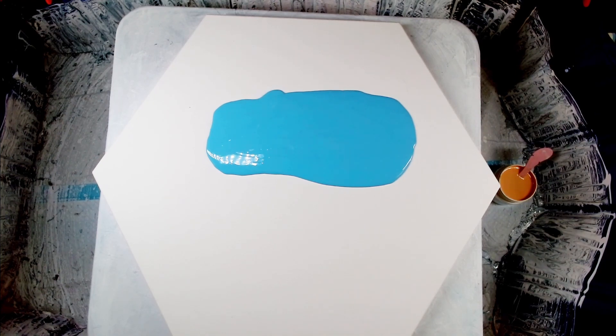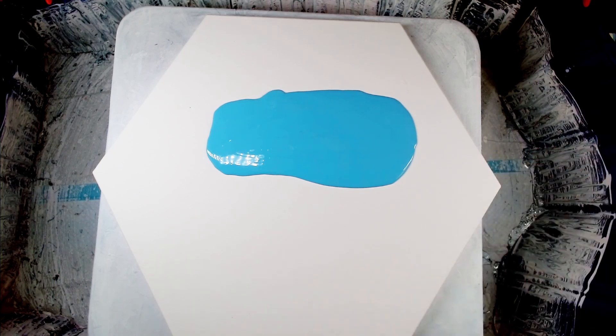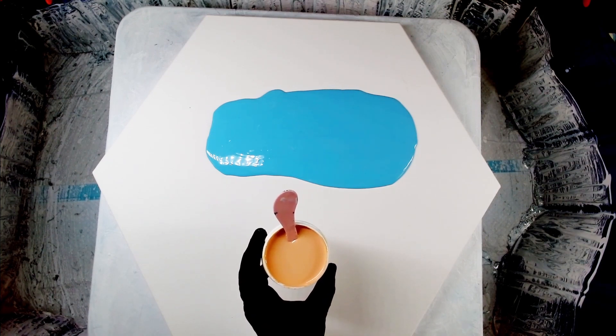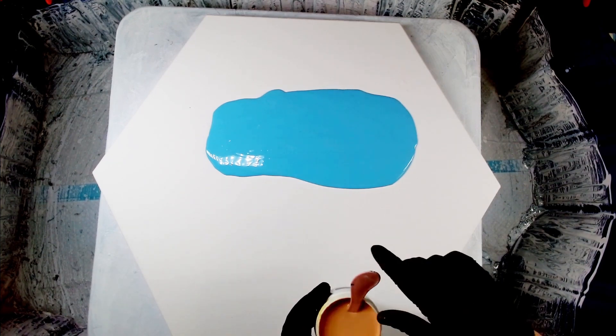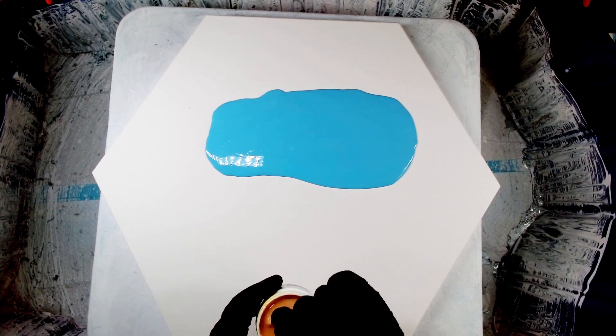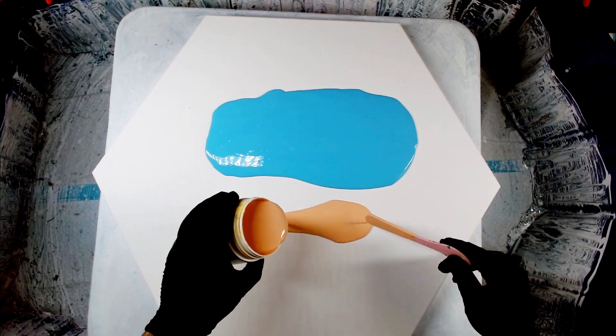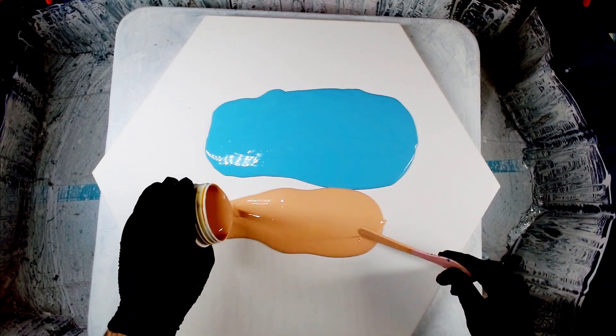For my sand I have this lovely peach color. This is Plastic Fantastic, British Paints low sheen color. That's going to be for my sand — it's more of a peach, but it is actually a bit of a sandy color.